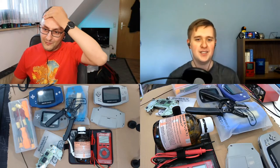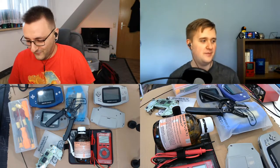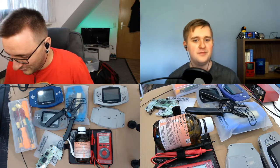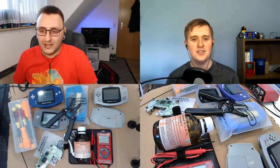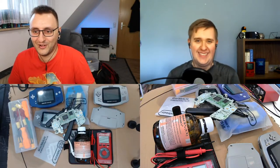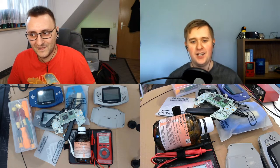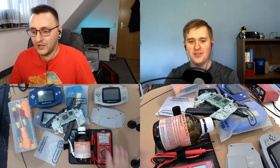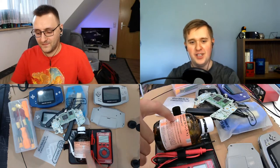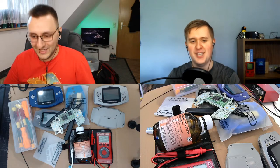Maybe to recap a bit. I tried this two weeks ago with one of these game boards — I don't even know which one it was. And I broke a board, exactly this one. And Dalton sent me shopping. What did you ask me to get? A multimeter, some isopropyl alcohol, and a toothbrush — well, I had that one.